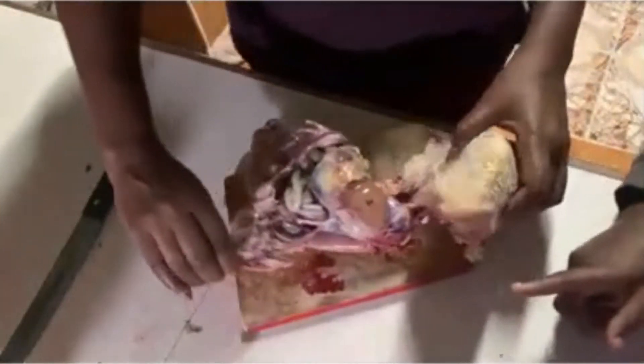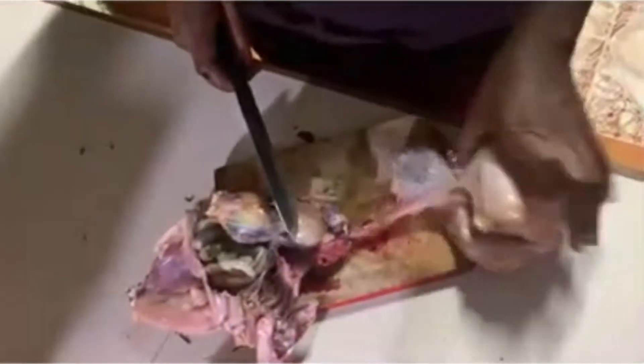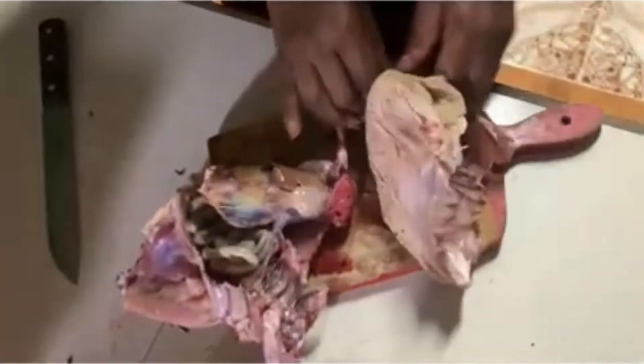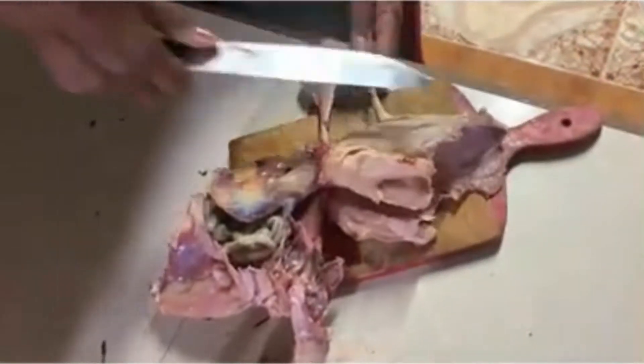You follow a specific path so that you don't cut into whatever is inside the stomach. You have to cut very carefully to make sure you don't cut the stomach — you don't want it to leak onto the meat, that would be a horrible mess. Following the path carefully, and off it goes.